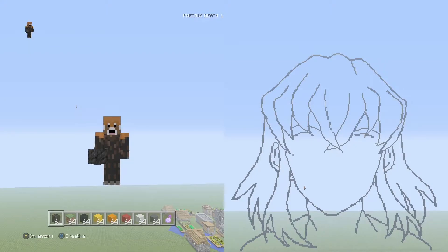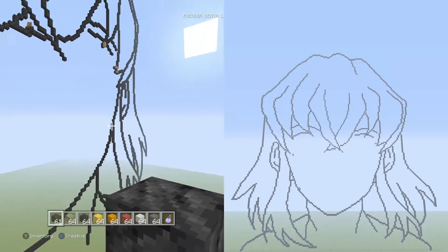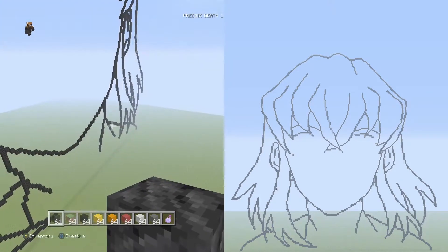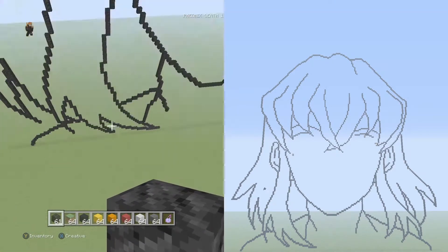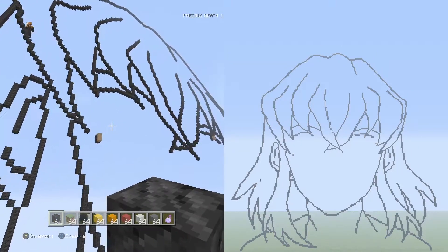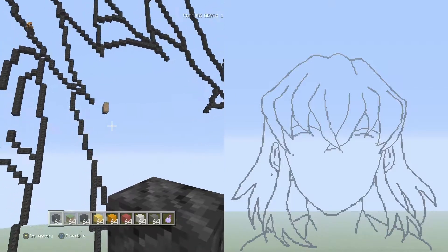Hey, what is up guys, Phoenix here and welcome to another part of our Inosuke pixel art tutorial. Last time we finished up most of the hair detail and some of the missing details in the hair, so now let's get on to the eyeballs.